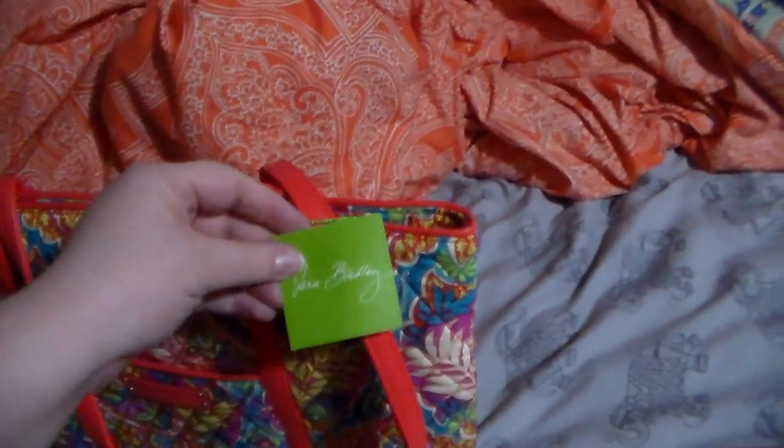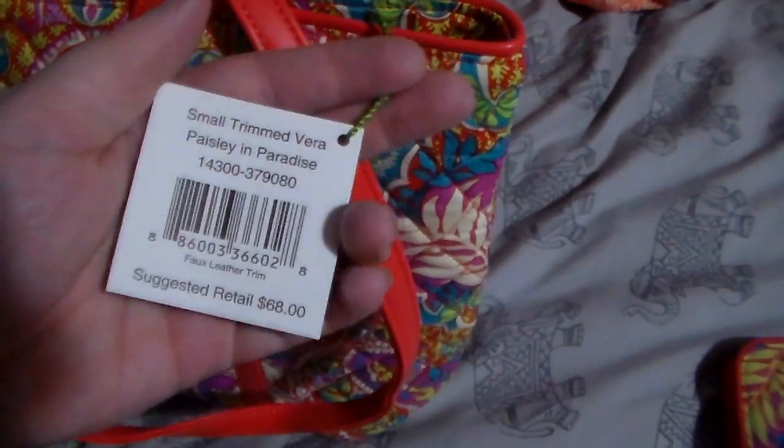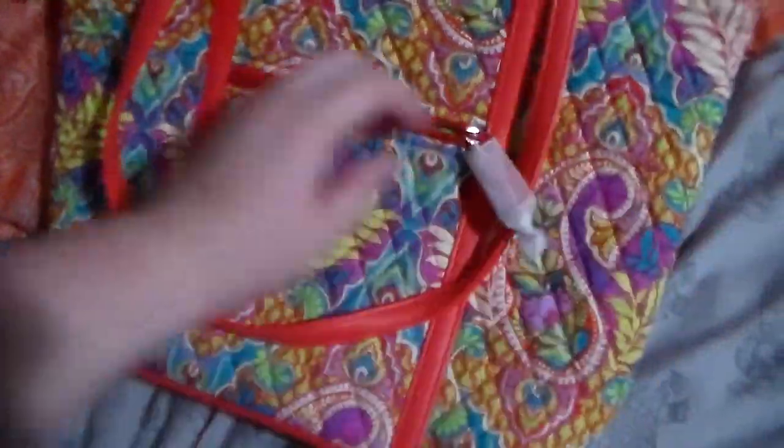I bought this brand new off eBay and I got it for $25 — brand new. Here's the tag, and it retails for $68. It has a front slip pocket right there, a zipped pocket on the back, and it goes all the way down. The main compartment has a zipper closure.